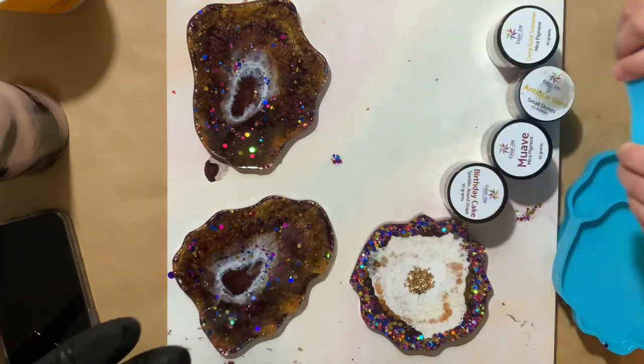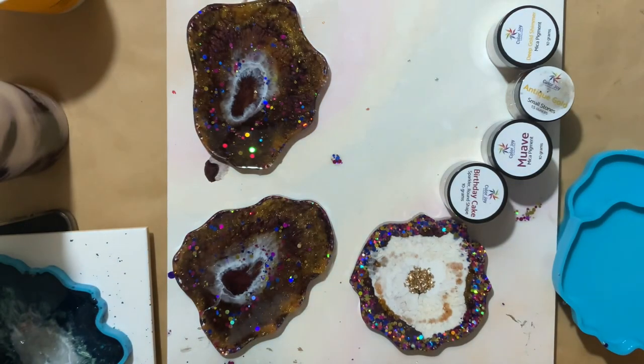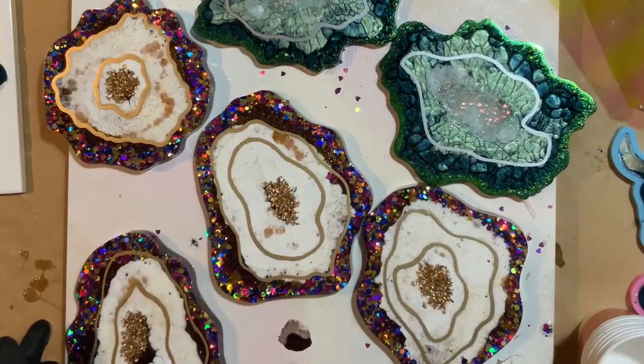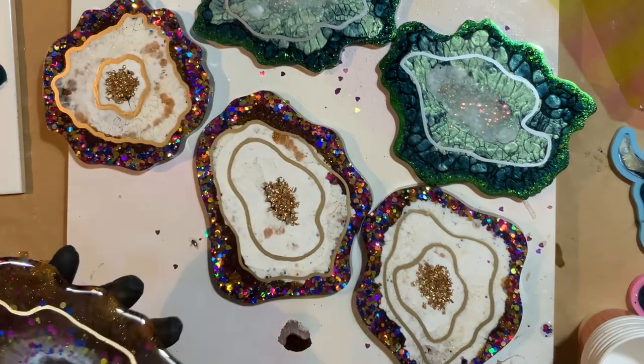Oh, this is my daughter — she wanted to demold one. These have been cured for 48 hours so I felt it was safe for her to demold. I did go grab her some gloves, but she didn't want to listen. I don't normally add lines to my coasters, but I felt like these kind of needed something. So I just took a gold marker and added some lines — I added some to the backside as well.